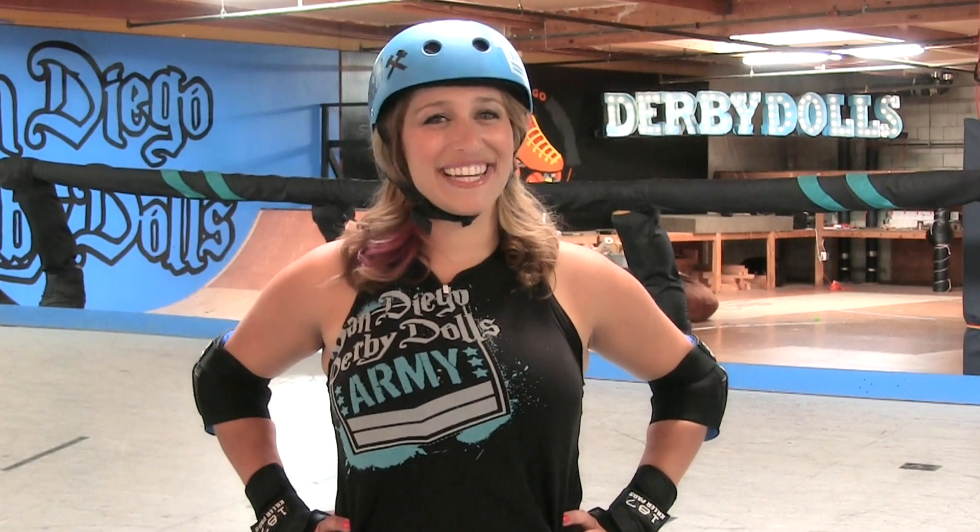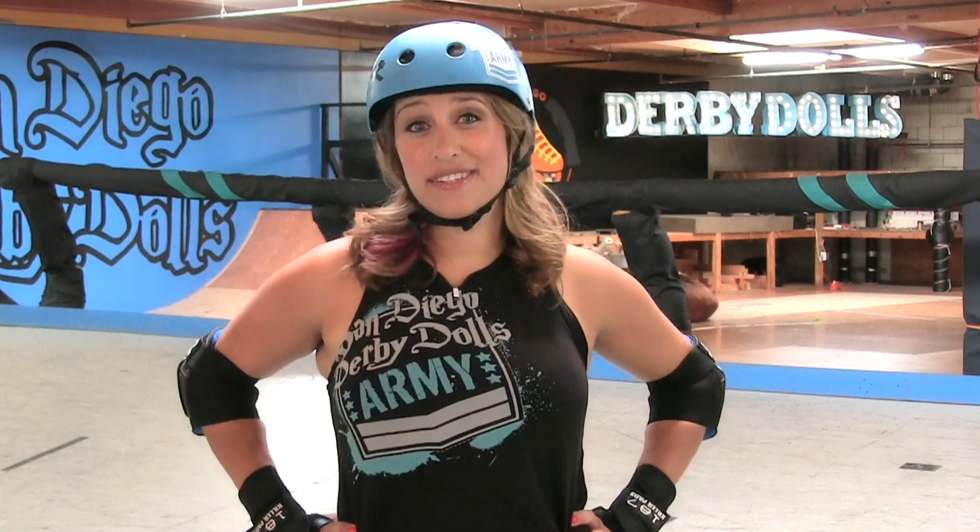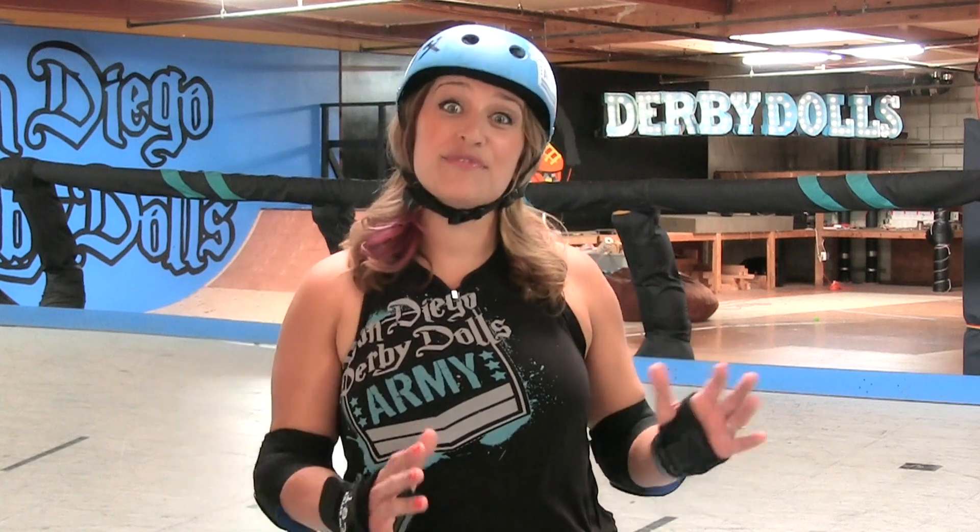Hi, I'm Isabel Ringer from the San Diego Derby Dolls and today we're going to work on some bank track basics. We're going to work on using the bottom couple inches of the track. First we're going to practice skating on and off the coping and get comfortable with the idea that the bank track is finite and that you do leave that space. Then we're going to work on skate techniques to hold ourselves on those bottom few inches of the track.